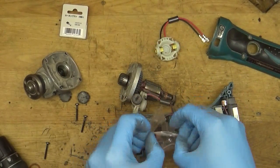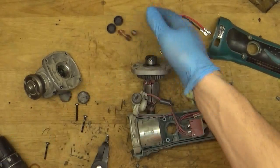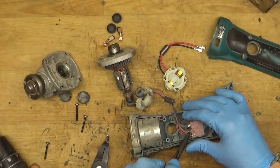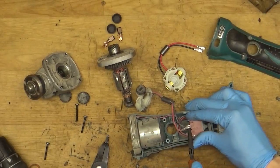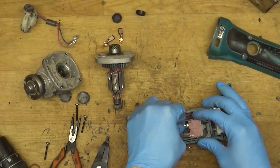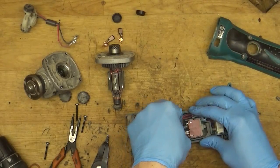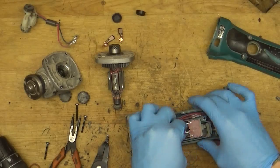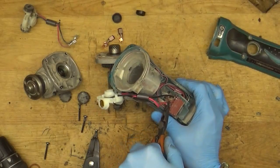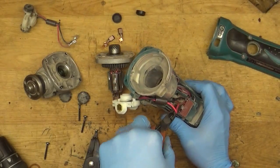Getting the caps ready. Here we have the carbon brushes — the red one and the black one. And here we have the black one and the red one. We've finally got them in.